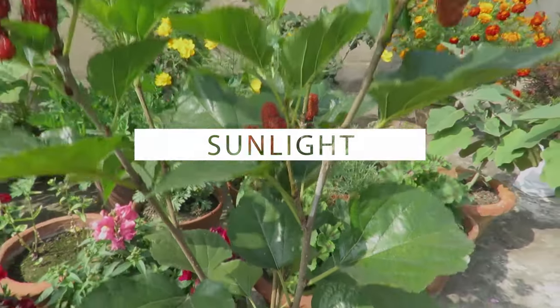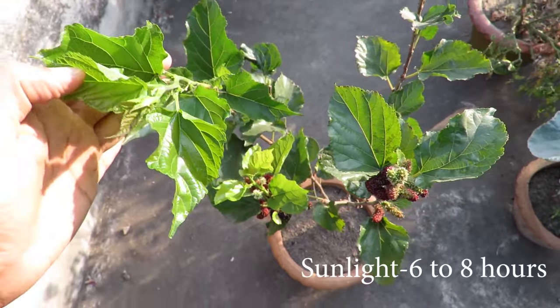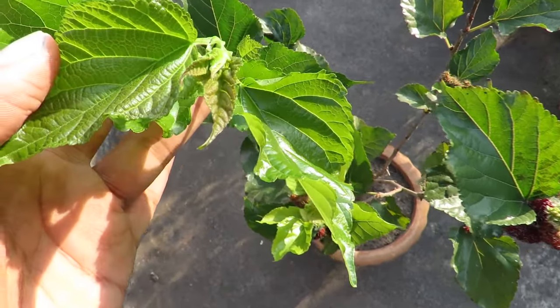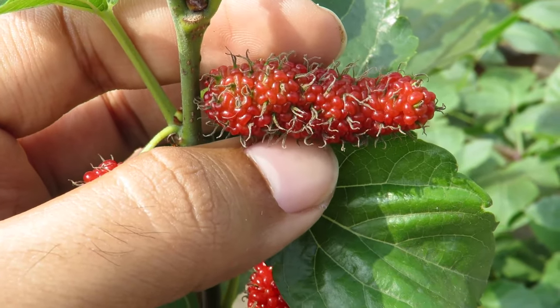Any fruiting tree needs lots of energy, so grow them in full sunlight to get the best results. Give them a minimum of six to eight hours of direct sunlight. You can also grow them in partial shade, but do not grow them in full shade — they will not grow well. In extreme hot weather you can move your container plants to a partial shade area so the plant doesn't get exhausted.